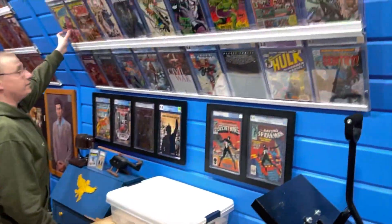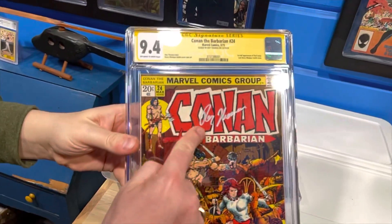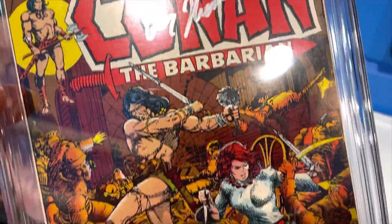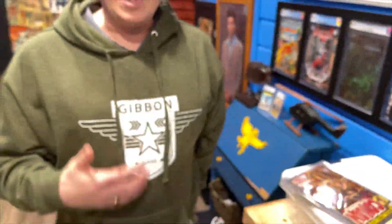Right now, CGC is doing very well with their private signings. You take a book, put it in a window bag, and send it off to Florida, which is where CGC is located. Then the artist or the writer will sign the book for you, and it will come back in a yellow label CGC. Right here is one — I just sent this Conan book off to the Roy Thomas signing back in October. It came back in January. I love this Conan the Barbarian number 24. That signature just looks gorgeous on this cover. I will demonstrate how I build window bags.